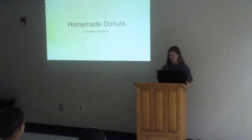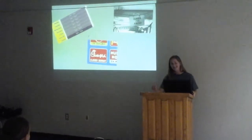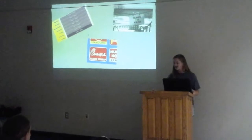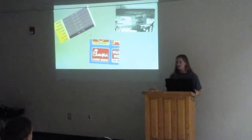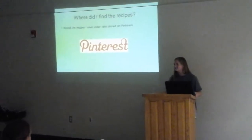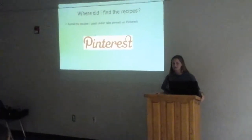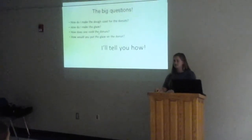As you know, donuts usually close at 11 a.m. One thing that made me interested in this speech is the fact that I create donuts so many times during the night, and I wanted to learn how to make them on my own. One of the resources I used is Pinterest. I found three different websites pinned on Pinterest to use, and I'm going to start with telling you how to make the dough.